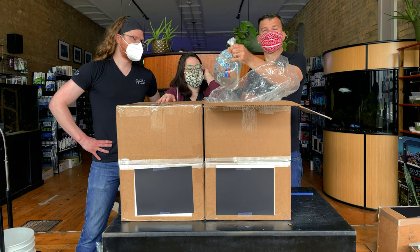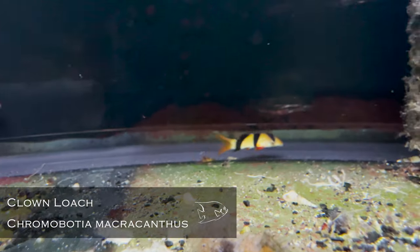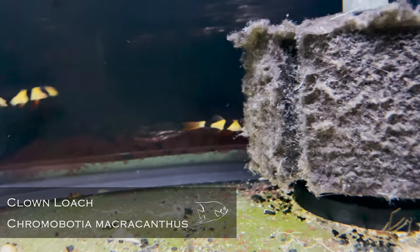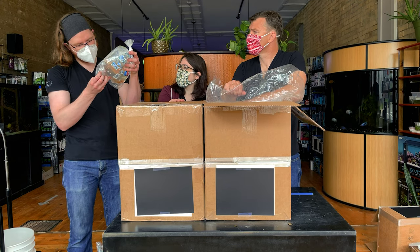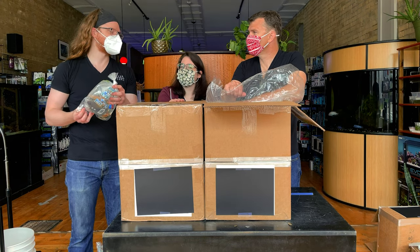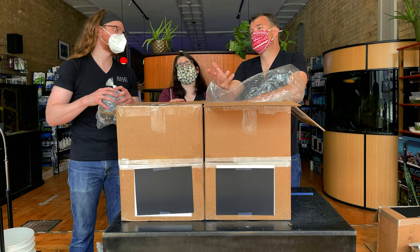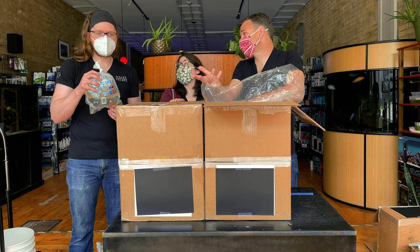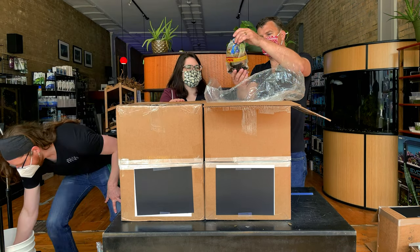Speaking of dwarf — not dwarf — clown loaches! Oh, they're so cute. That is an amazing staple in the hobby. The thing to remember about clown loaches is they do get big — up to 15 inches. They're very slow growing, but they're a big loach. They love to be in groups. They are easily my favorite of the loaches. Not many things make me happier than fat 10-inch clown loaches with ten of them in a 300-gallon tank.